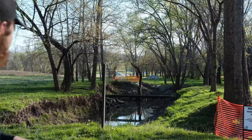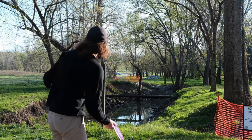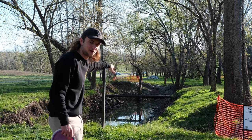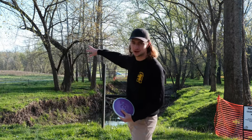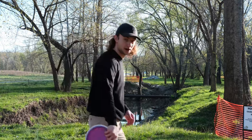We've got one more hole — the behemoth of hole 18, which is under construction, so a little bit of a temp layout here. Par 3. The basket is way down past this orange fence line, maybe another 150 feet. There are kind of two lines you can take — I think the intent is that you go straight through here and just have something fade in, or you take it on the left as a safe line where you don't have to do the water carry. But we're not babies — we're going to go over the water and try to do the straight shot to get in bounds.